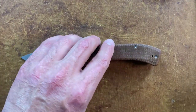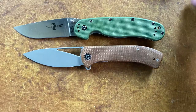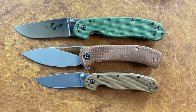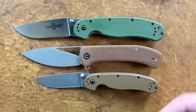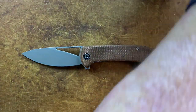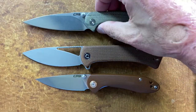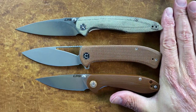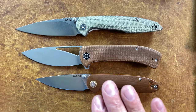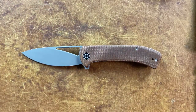For size comparisons: the Ontario RAT Model 1 is a little bit bigger and the RAT 2 is going to be a little bit smaller, so the Riffle sits right in between — I think that's the perfect size. Then you have the CJRB Feldspar, which is kind of the RAT 2 size, and the CJRB Centros — both of those are in that middle size range.